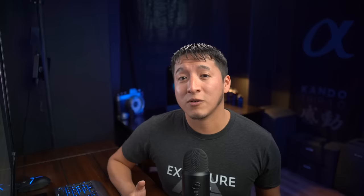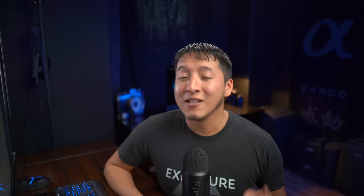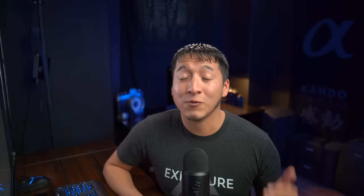PPA also offers customizable contracts that will help you out whenever you need to shoot anything. You're always going to need a contract — from personal experience, not having a contract for certain jobs when I was just starting out really did not benefit me. You definitely need a contract whenever you do anything. If you want to join PPA, and I highly recommend that you do, check out the link in the description below for a special discount off your membership, whether you're just starting out or you've been shooting for a couple of years and want to take your business to the next level.